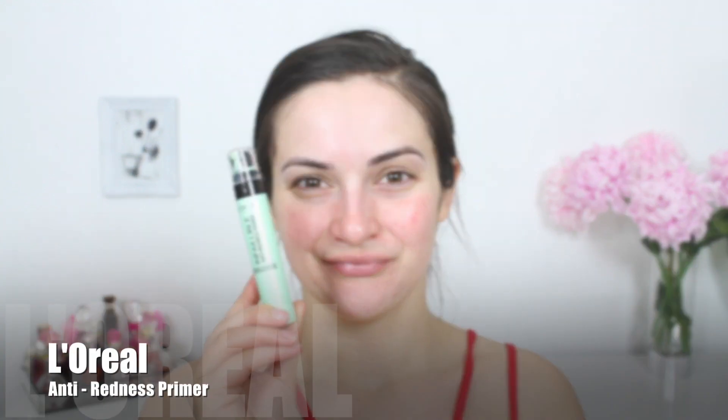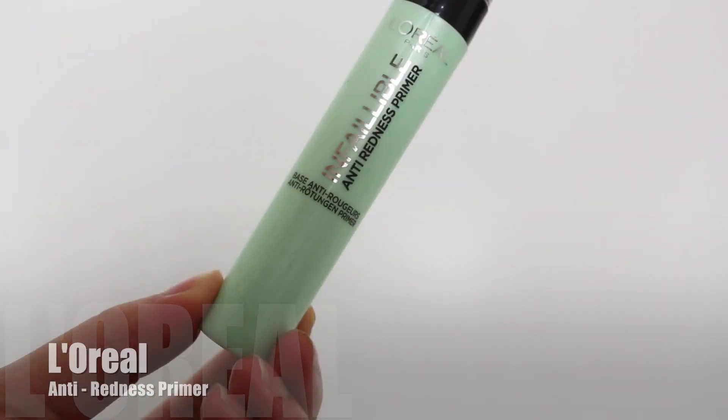Hello guys and welcome back to my channel. I thought for a change we can jump straight into the video. I'm starting out with the L'Oreal anti-redness primer to prep my skin for foundation and help counteract the redness I've got going on.